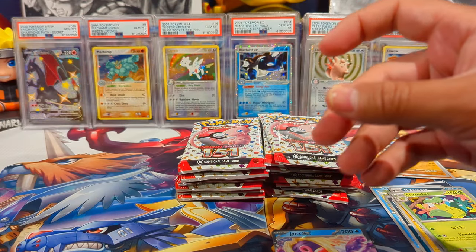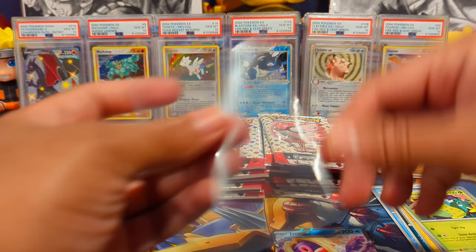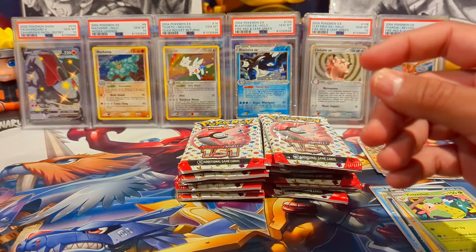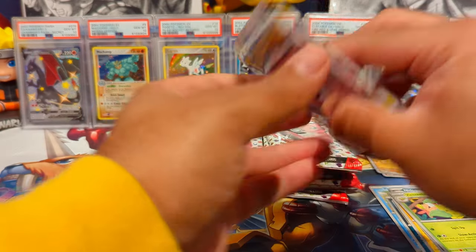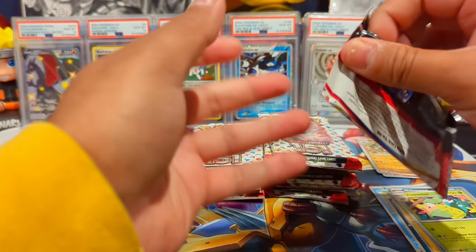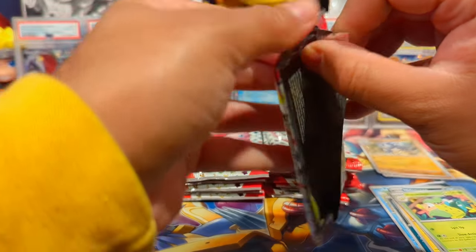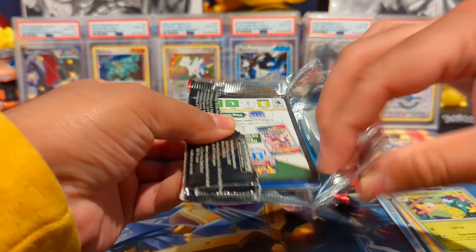My fiancé and I are actually building a master set of all the cards in here — it's the only set I'm doing it for. I'm trying to separate it out into commons, uncommons, and then the reverses and the rare piles.